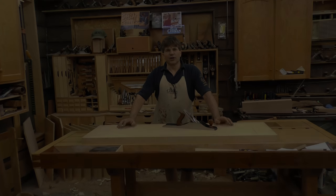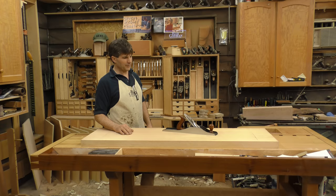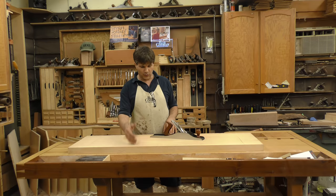Hi, I'm Rob Cosman. Welcome to my shop. In our last video, we took this big piece of pine, made the bottom flat, and used a thickness planer to bring it down to thickness. The idea was: how do you increase the capacity of your thickness planer if you don't have a power jointer that's the same width? Whatever you do to the bottom ends up happening to the top if you simply send it through your thickness planer. So now that we've got it flat, parallel top and bottom, but it still has mill marks from the thickness planer. Somebody had asked: can you demonstrate planing a wide board with a hand plane? So that's what we'll do.